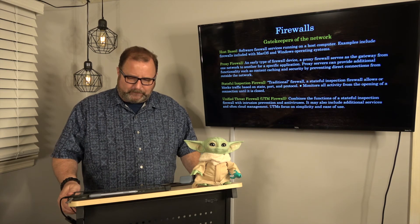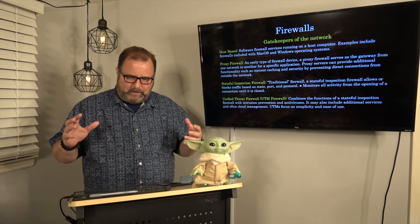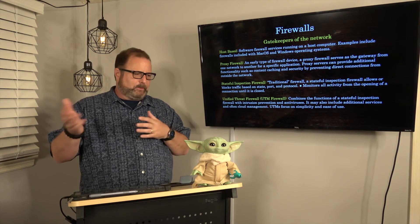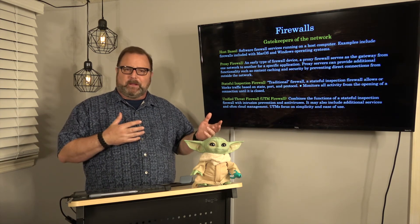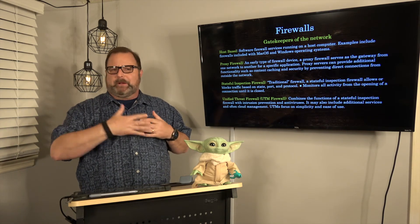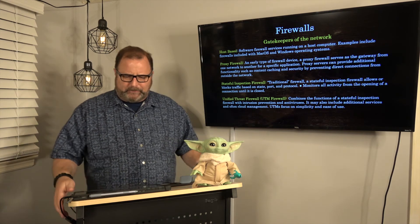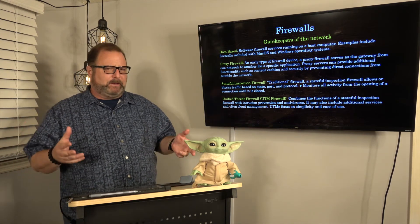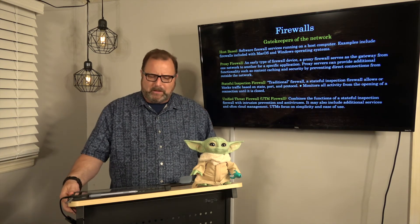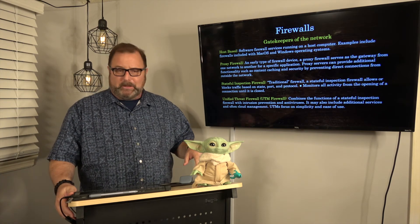There's also what's called a proxy firewall. This was an early type of device — usually a gateway from one network to another that made sure only certain data got through. For example, if I'm only doing financial records for a bank, I'm only going to let those files through — nothing else. Proxies can enforce business rules, but that was an early type of firewall.